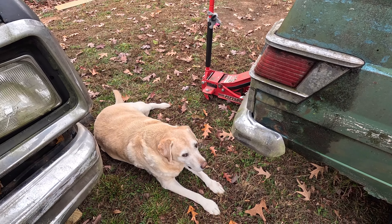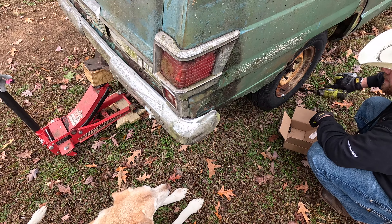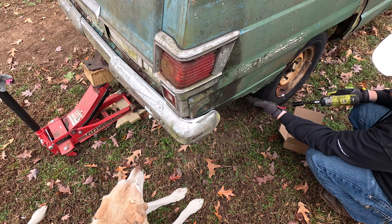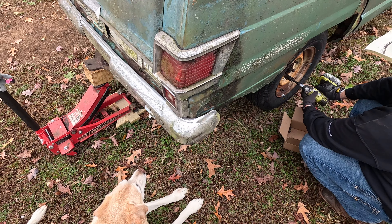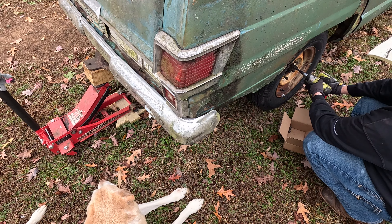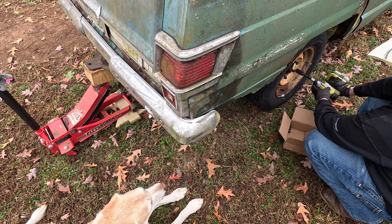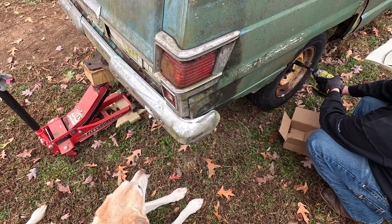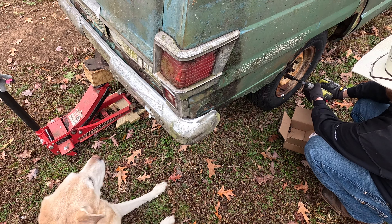He's a good boy. I know there's that one person that's going to be like, 'I only clicked on this to see the lug nuts he put on.'